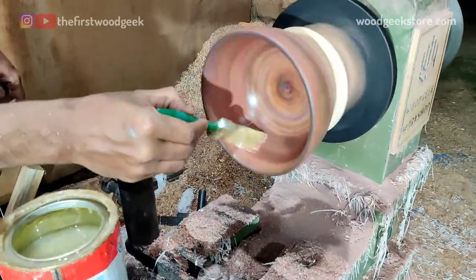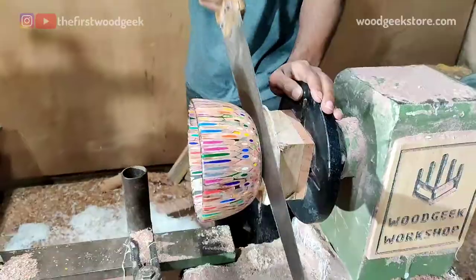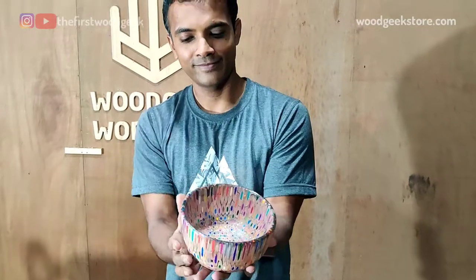The finish I applied darkened the bowl overnight and I'm not sure why, so next time I'll probably have to add a base coat or a sanding sealer to prevent this from happening.